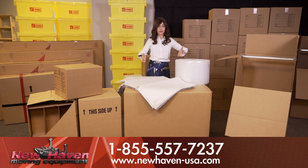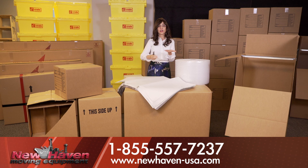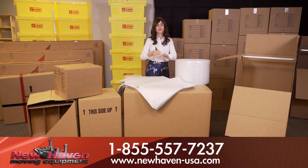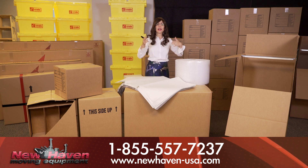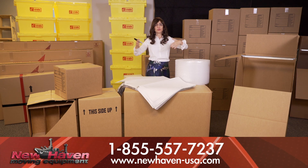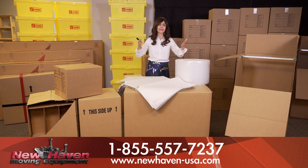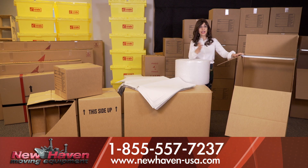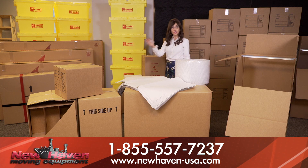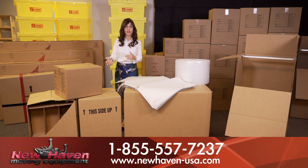Now, to recap, your general boxes are: your small book carton, your medium carton which can also be used for clothing, your large or extra large boxes which are used for stuffed animals, linens, and comforters, your wardrobe box which is used for the clothes that you hang, and finally your dish pack, which is used for your fine china.